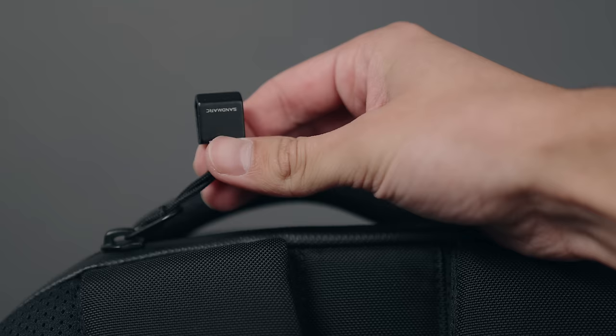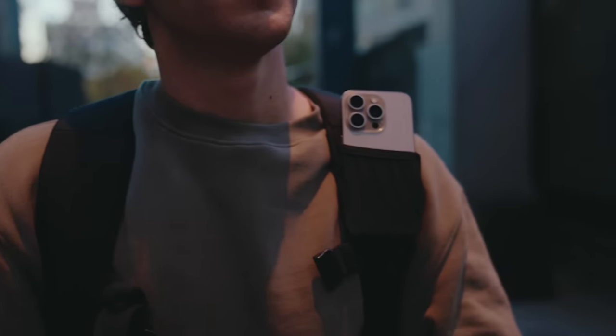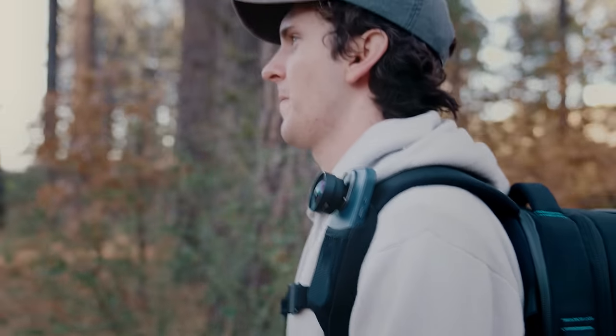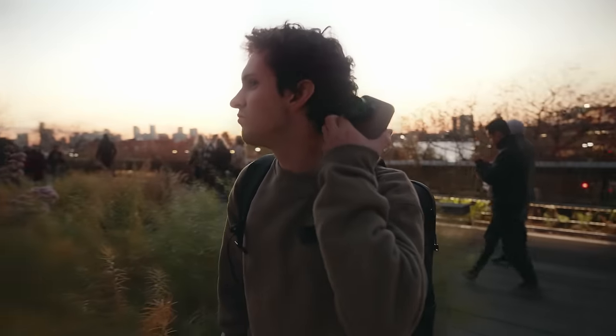The shoulder strap offers a discreet iPhone holder for quick access, allowing you to shoot point-of-view videos effortlessly. This feature seamlessly works with just the iPhone or with a Sandmark lens attached, offering flexibility for every content creator.